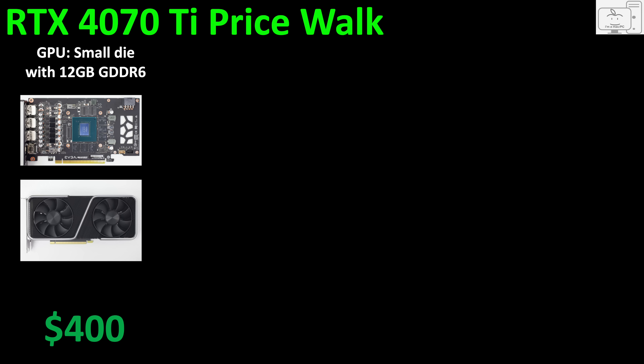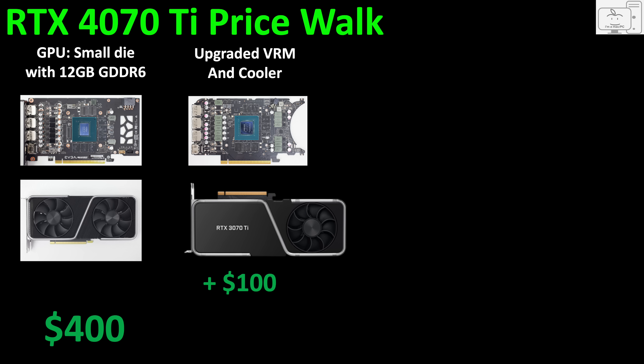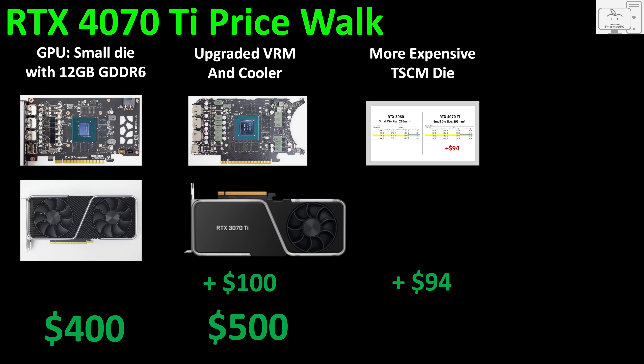Let's go on a price walk. The base cost starts at $400 for a small die GPU with 12GB of VRAM. We need to account for an upgraded VRM and cooler to support the 4070 Ti's 285W graphics card power — comparable to the 290W 3070 Ti — so we add $100, bringing the total to $500. Then we account for the higher die cost due to TSMC's advanced 4nm wafers: that cost increase is $94, so our total is just under $600.